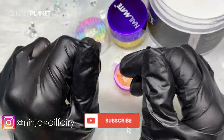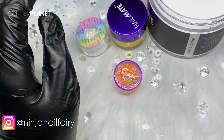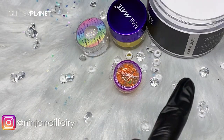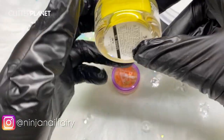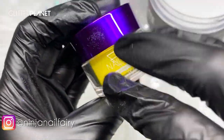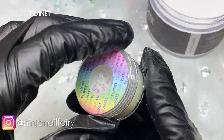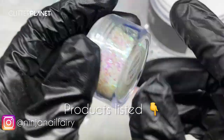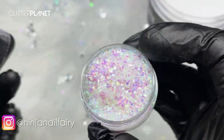Hey guys, welcome back to another video. In today's video I am going to be using Blizzard White Crystal Clear to cap everything, apply my glitters, and I'm going to be using Sunshine as the focus for the video. I really wanted to use a yellow and do a really nice, pretty, summery, fun, bold design. I'm using the Pink Lemonade Micro Shards, which are absolutely gorgeous.